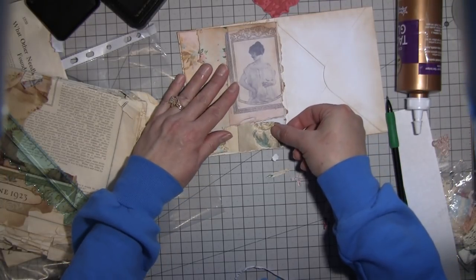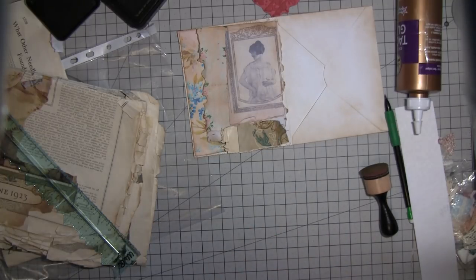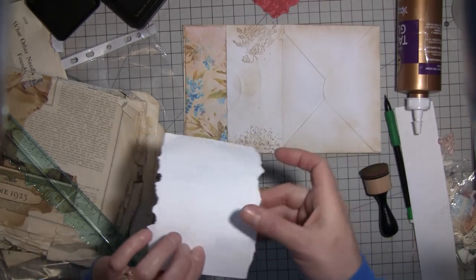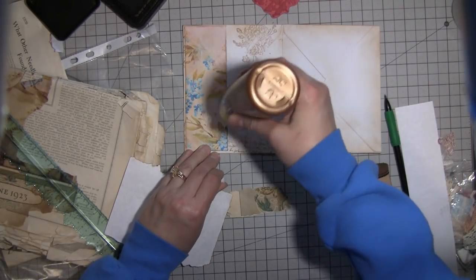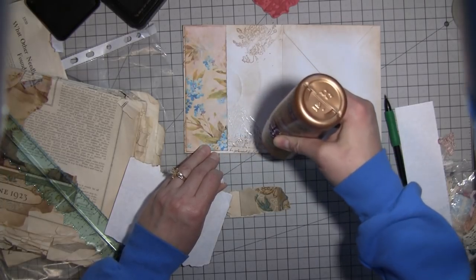I'm going to put this piece down here like this, so I just have to remember not to put glue right over the pocket opening. I think I'll put it on that envelope — maybe I'll do better this time. No guarantees.